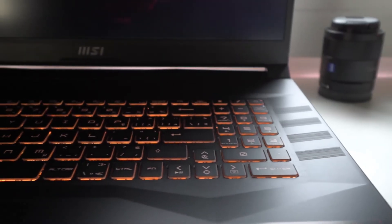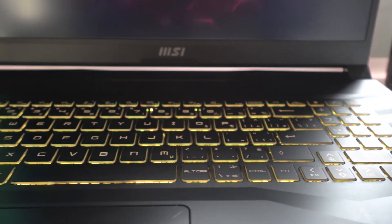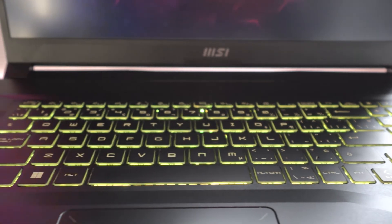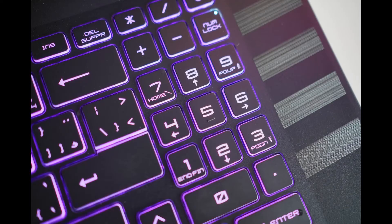For productivity, because the Pulse GL76 was designed for gaming it has powerful hardware capable of handling anything students and professionals could throw at it. The keyboard is pretty good for typing — keys felt responsive and easy to press — but as mentioned, the keyboard does feel a little small and squished, especially when using the number pad where it's easy to press the wrong buttons.